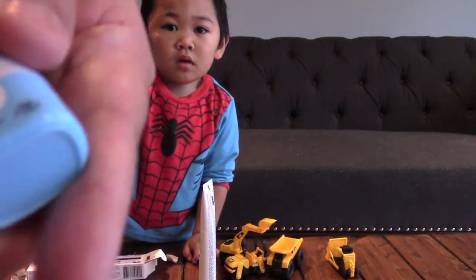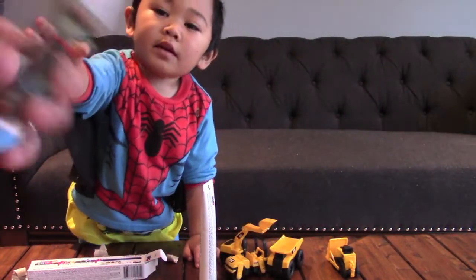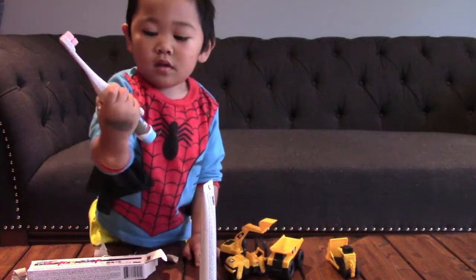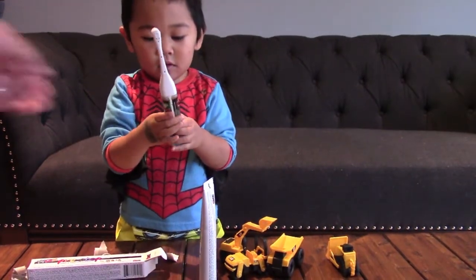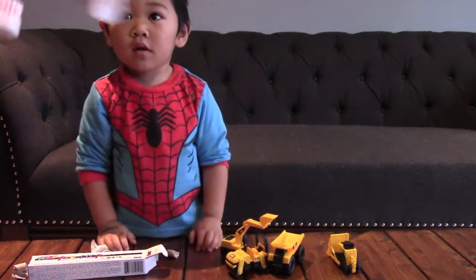You have to unscrew it if you want to take out the batteries. Alright, let me put the toothpaste on, and then we'll brush your teeth. Okay, I'll be right back.